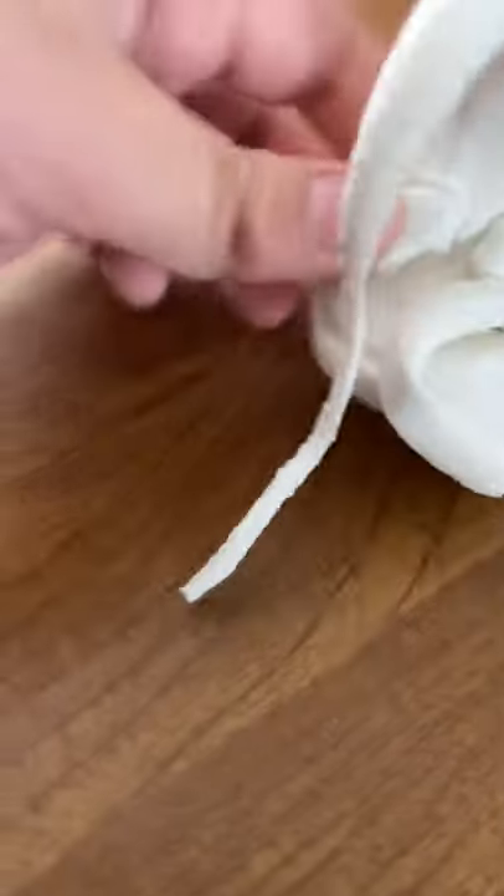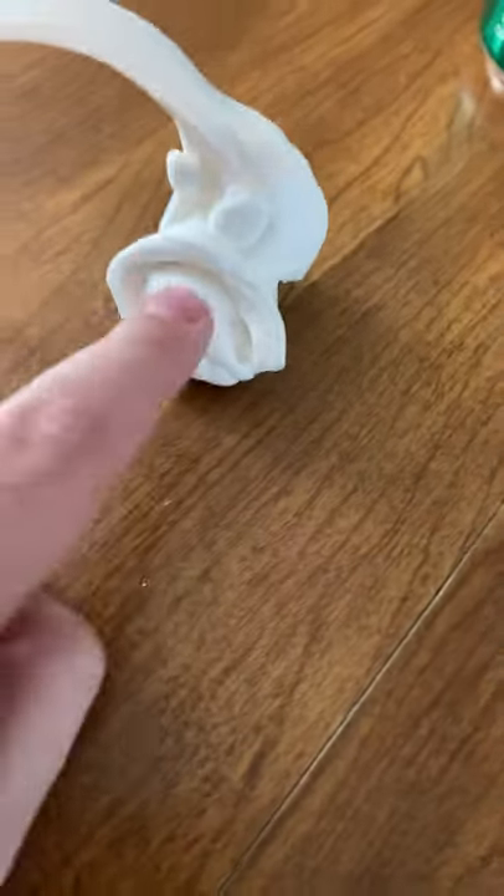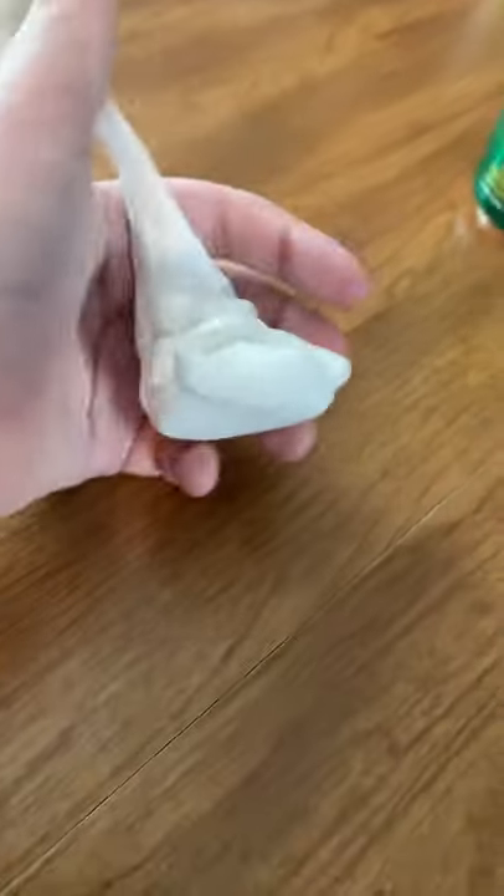Today we will be making an angler fish. It's not the best. This is like its mouth. Guys, we're going to be making this out of clay. You can make it with whatever you want. I am making this out of clay.